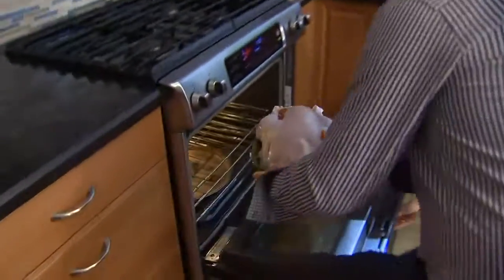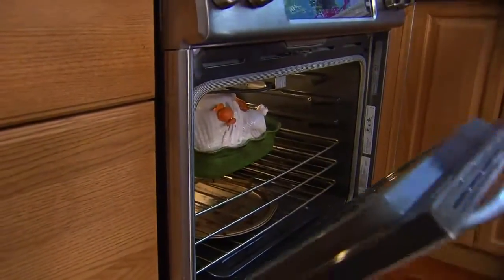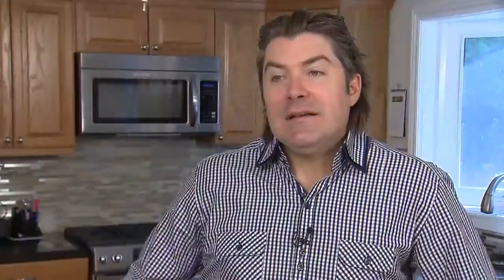That turkey is around 12 to 14 pounds. So we're going to start it at 450 degrees for an hour, then bring it down to 325 for another hour and a half. The best tip I can give everyone about cooking a turkey for Thanksgiving is do not overcook it. Everyone's afraid to bring the temperature up high, but you can start high, and then after an hour, bring it down and do your slow cook.